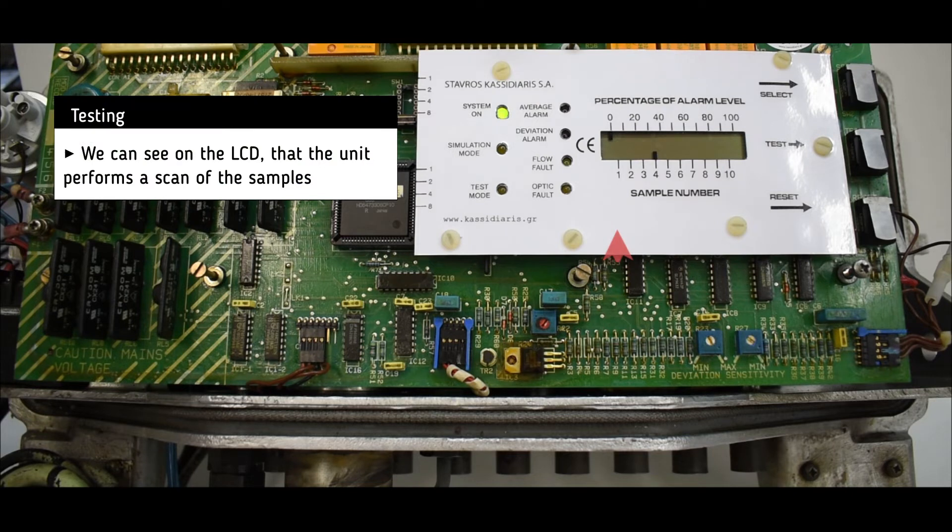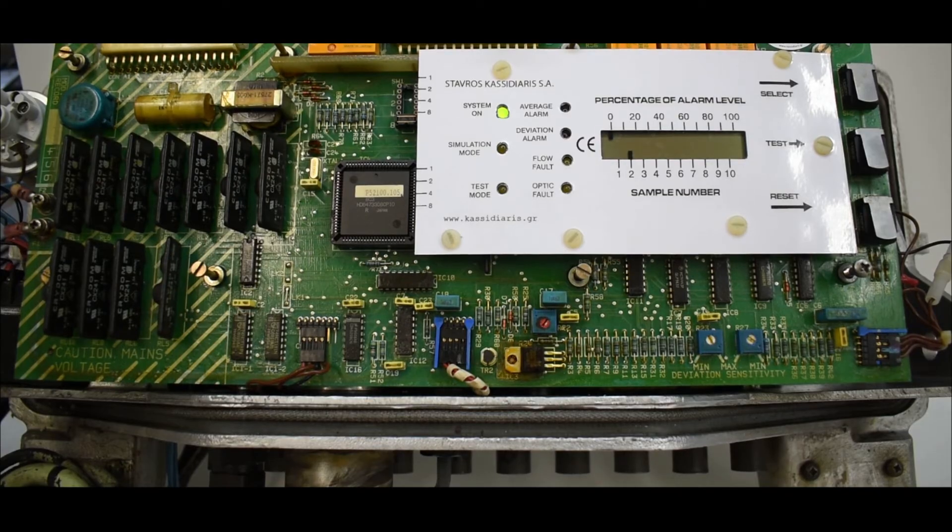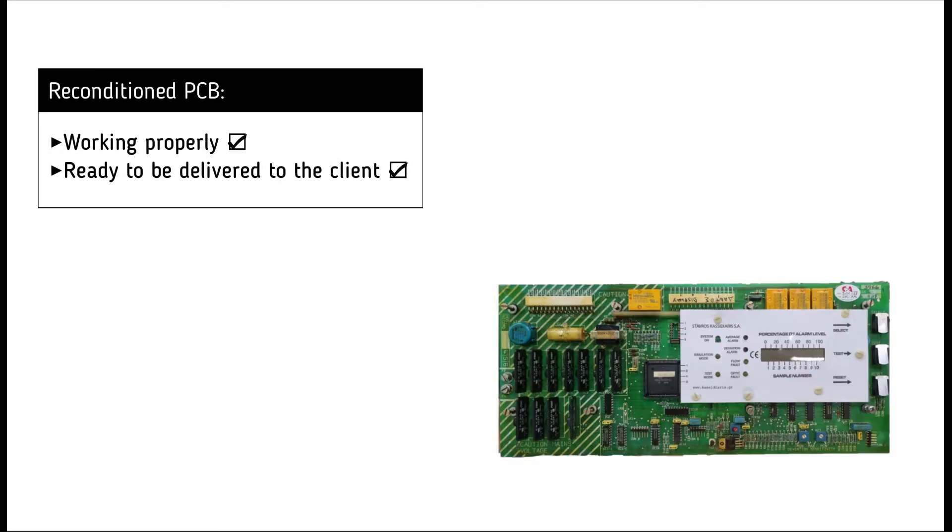By turning on the power supply, we can see on the LCD screen of the PCB that the unit reacts accordingly and scans all 8 samples successively. It is now clear that the PCB is working successfully and is ready to be delivered to the customer.